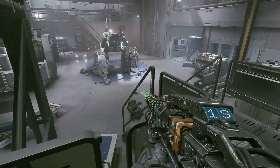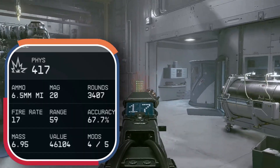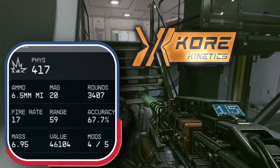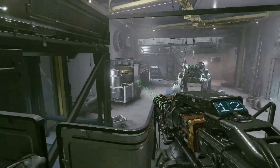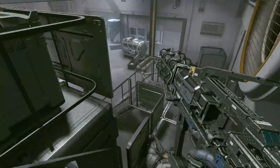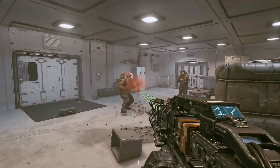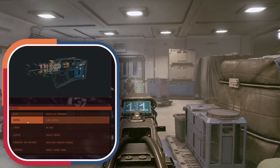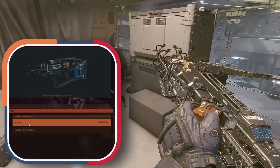The Mag Pulse Rifle is a semi-automatic magnetically assisted projectile system made by Core Kinetics. It has a versatile selection of mods that can make it effective at any range, including a stabilizing barrel that vastly improves accuracy and recoil, depleted uranium rounds to punch through any armor, and high-velocity components that increase accuracy and range.